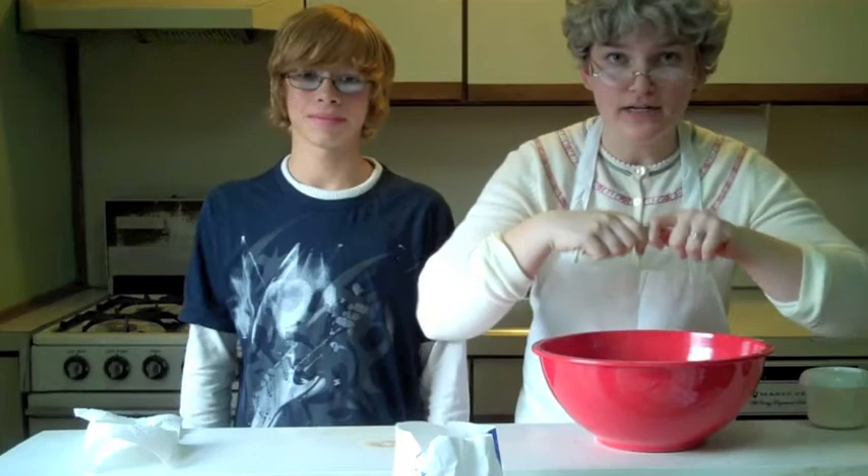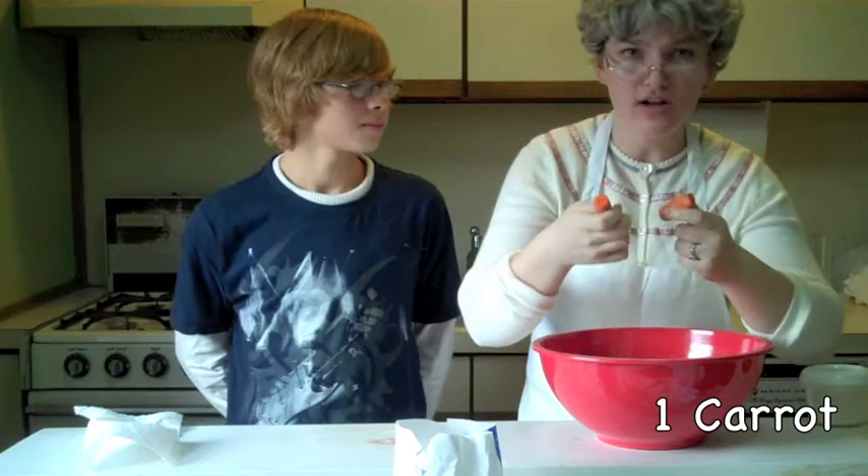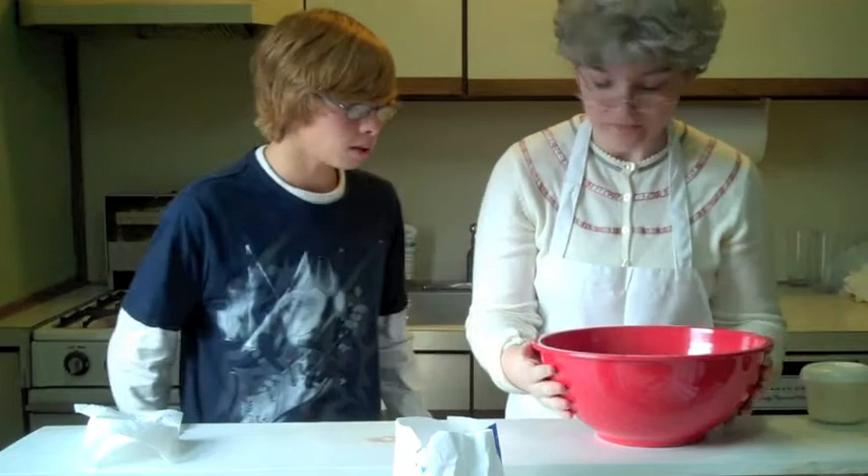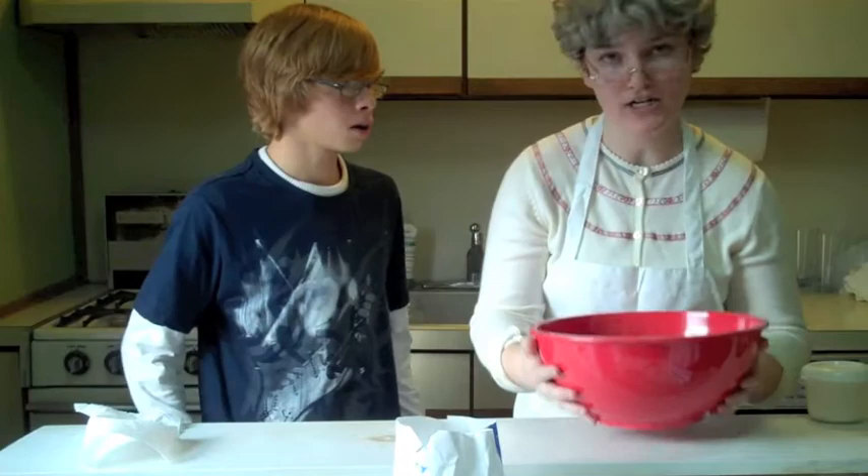The next ingredient you will need is of course the carrot. Now I like to break it up like so and add it in. — Wait. You can't just add it in like that. Don't you have to grate it first? — Shush, Matthew. Or you won't get any cake when it's done.